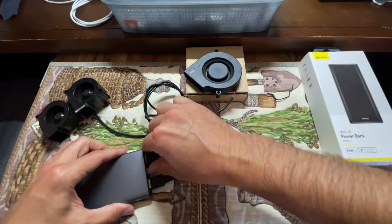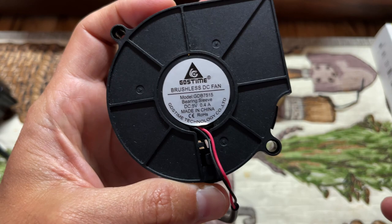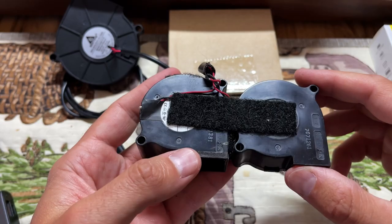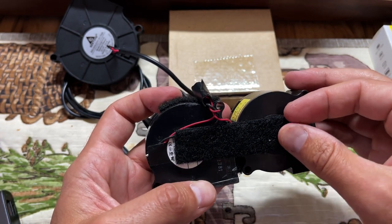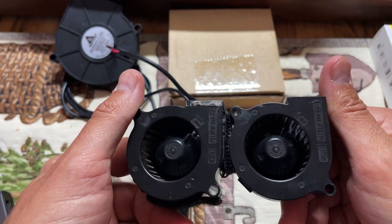That's kind of my goal. This new fan takes 0.4 amps at five volts, so it's going to use a lot more power. My hope is that it's going to cool down that lower compartment much faster. The old fans have Velcro on them so I can't really read them, but they are like 0.16 amps — very, very low power draw. And that's why there's not a lot of power to them.